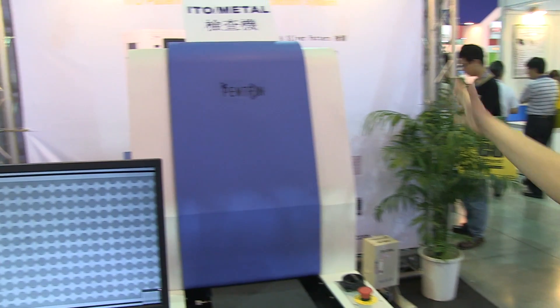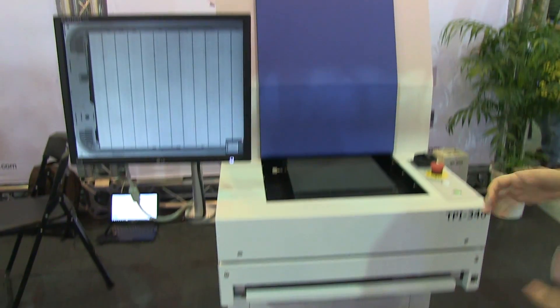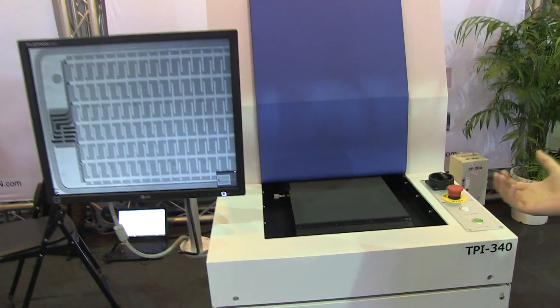Nicole Scott here for Netbook News, and here we are at Display Taiwan 2012. I've stumbled across this touch panel inspection machine. I've always kind of wondered how smartphones and tablets come to market and actually work.